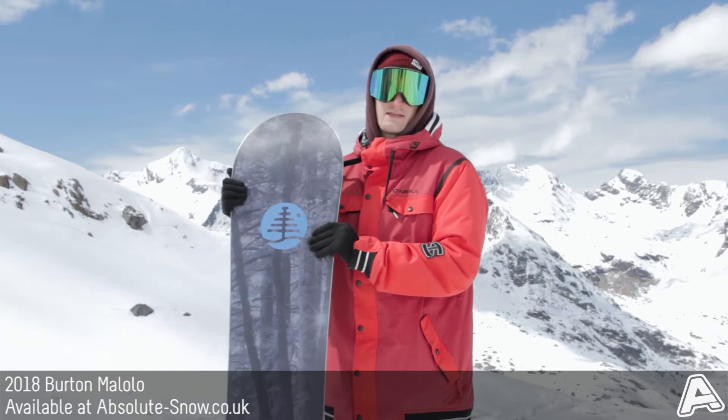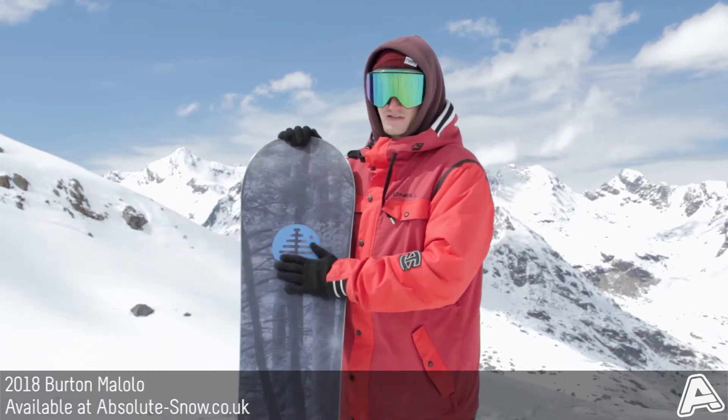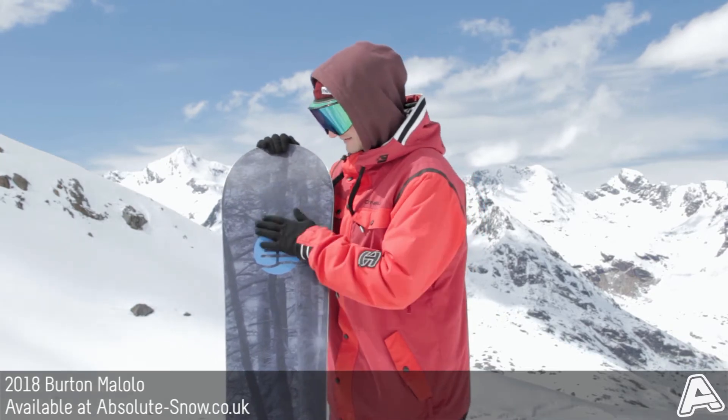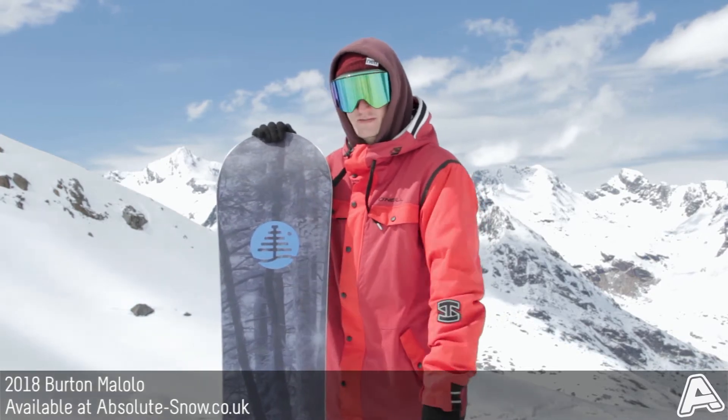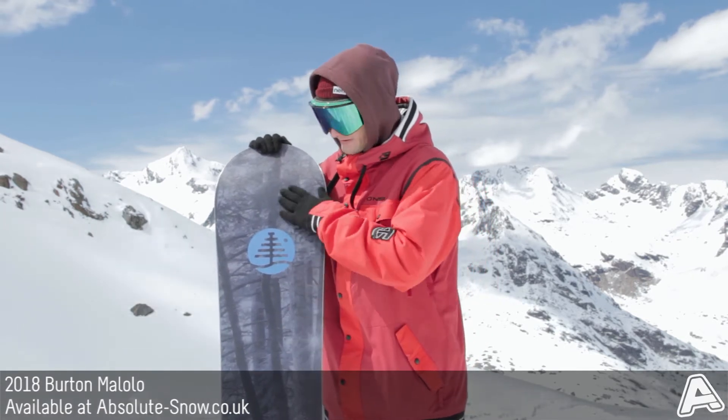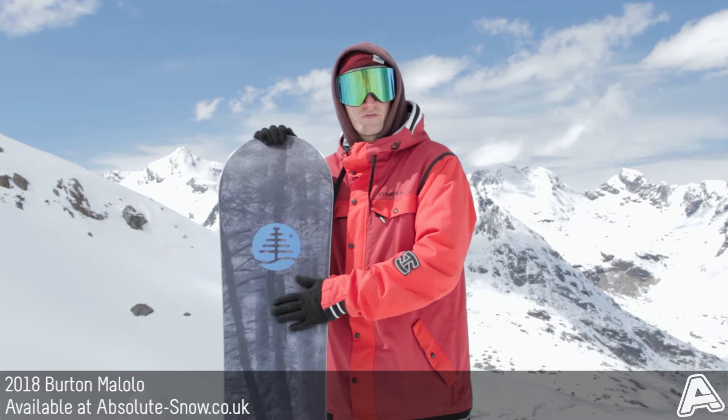As this is one of Burton's high-end boards, they've used their fastest base — the Methlon base, which is a sintered base with additives that creates an incredibly fast, incredibly smooth ride. It's really low maintenance, still super durable, but incredibly fast.